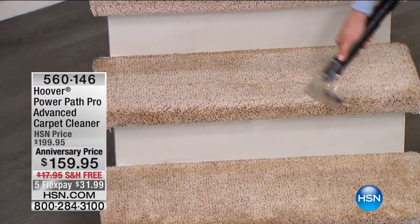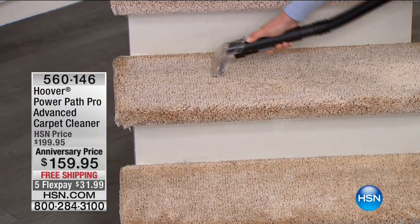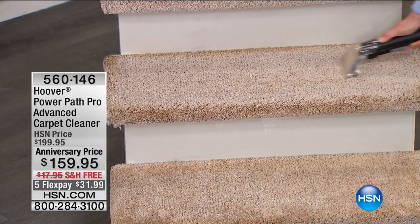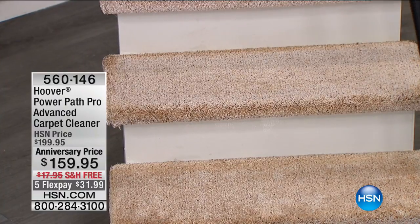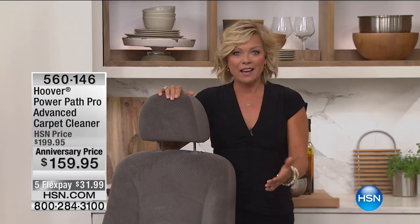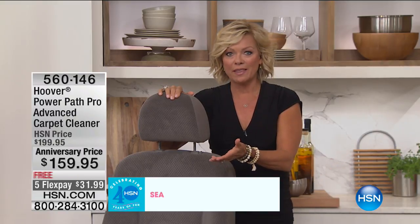This is very impressive — you can tell this is Hoover's advanced, powerful, professional model. Hoover offers many different models for different needs, but if you want the most powerful yet lightest weight option, this is the one. Whether you've got pets, kids, or just everyday activities, dirt accumulates before you even notice — especially with neutral-colored carpet.